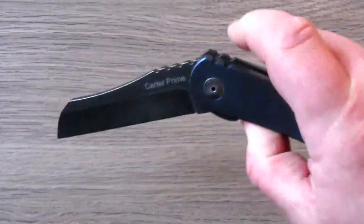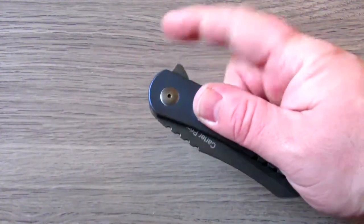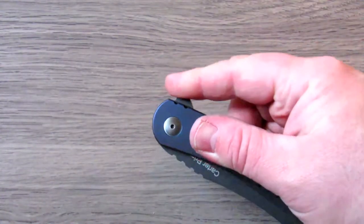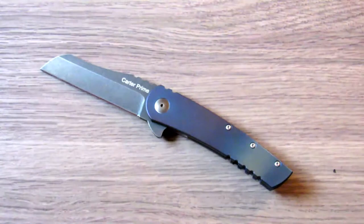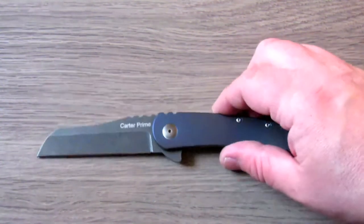The action on this knife is just awesome — pretty much free drop. You can light-switch it, you can preload it, and it just flies open. The action at this price point, which is right around $80, is unbelievable. It's right up there with knives that are easily double the price.